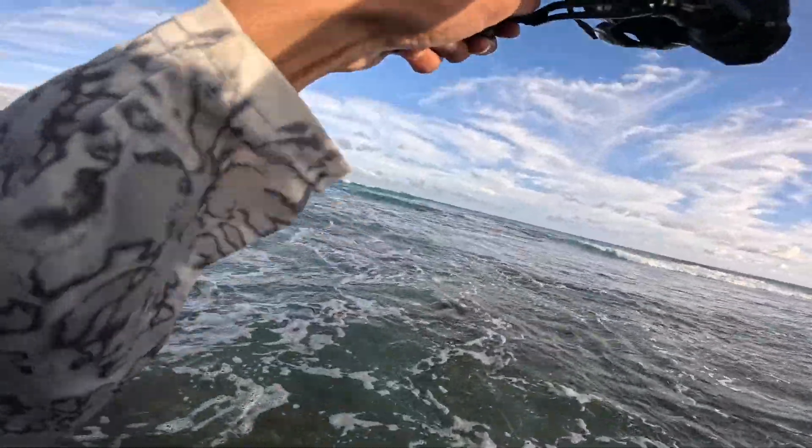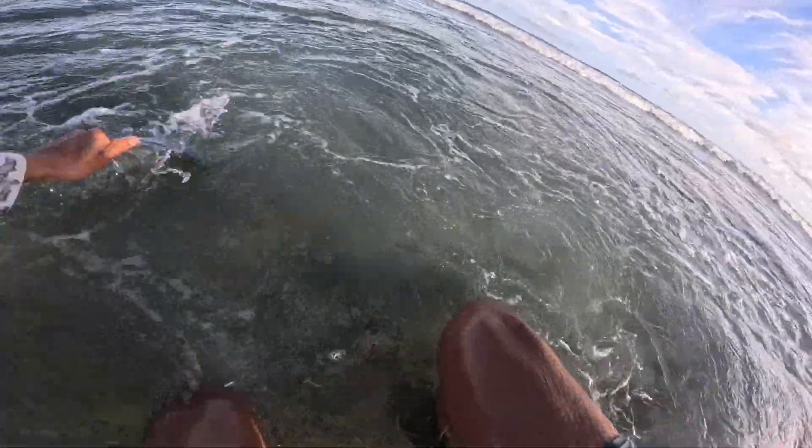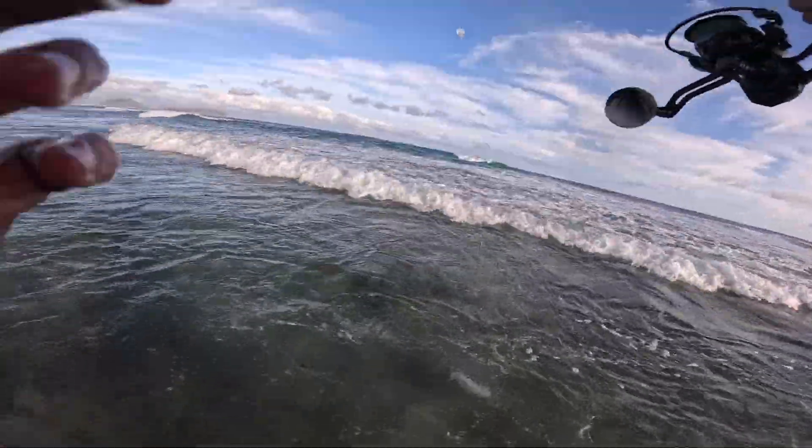We're on guys, nice fish — Omilu here. Gotta get him up, use the surge here. Nice little bugger.